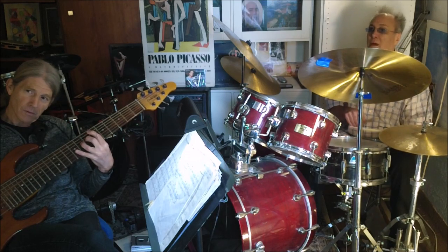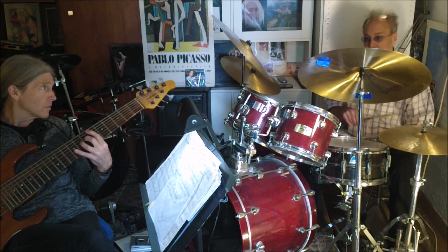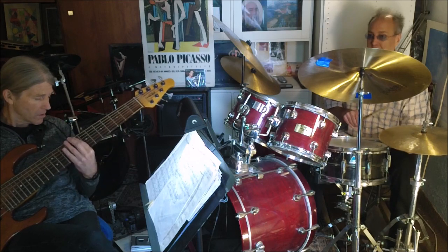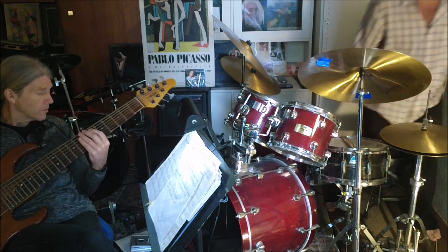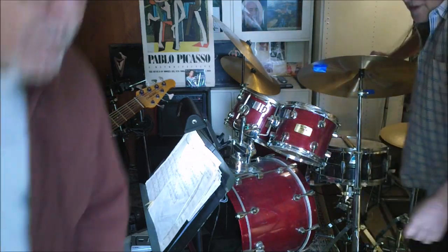Let's take a check chord. Here it is. Is that right? Yeah, just this. It's really simple.